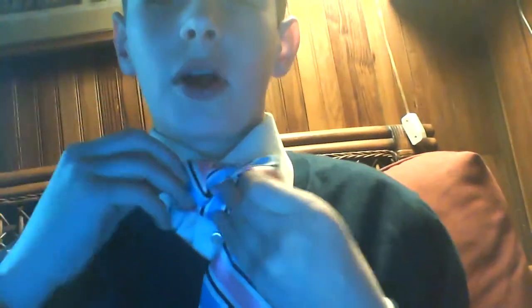Now this is where it's different than the other one. Remember the other one where we went this way? This time you're going this way. Make sure I'm not losing you right here — this is sort of a difficult part of this knot.